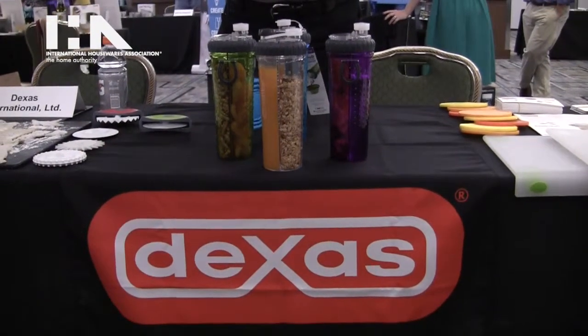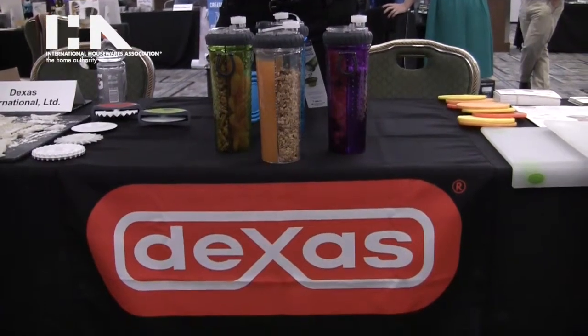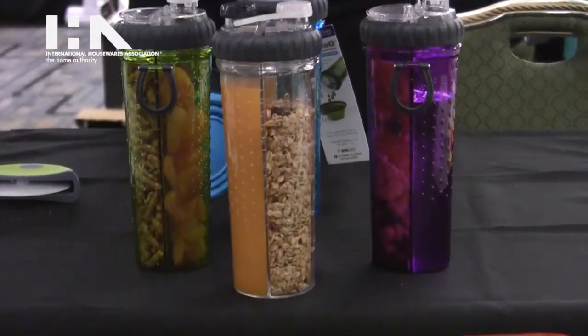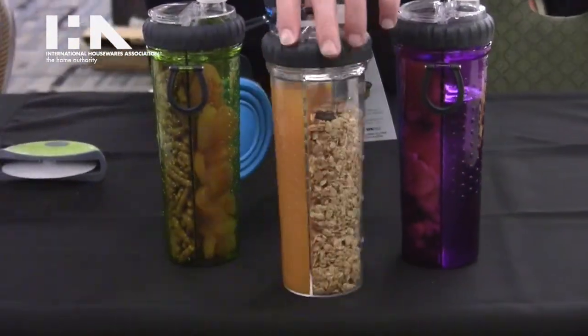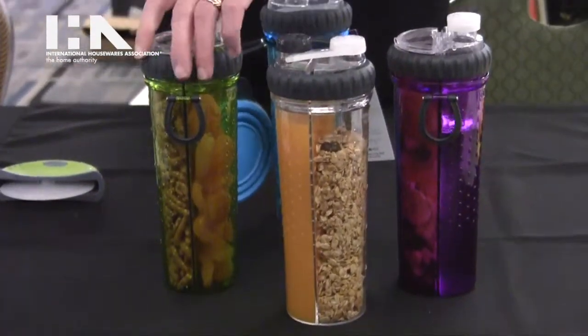Hi, I'm Jeff with Dexas and we're here showing the new Snack Duo. This is the world's first dual-chambered hydration bottle that not only has the ability to have a watertight drink on one side, but it can also carry a dry snack on the other side.